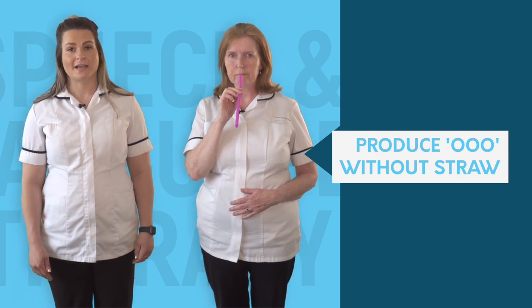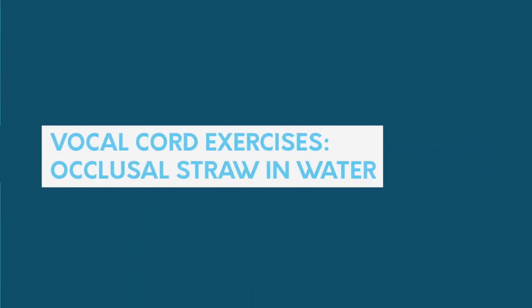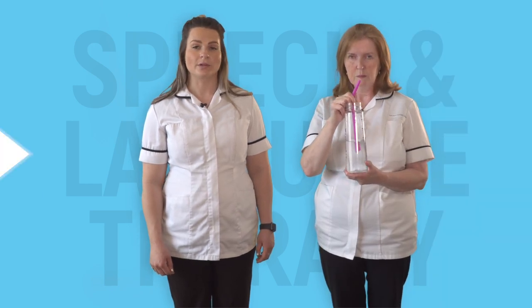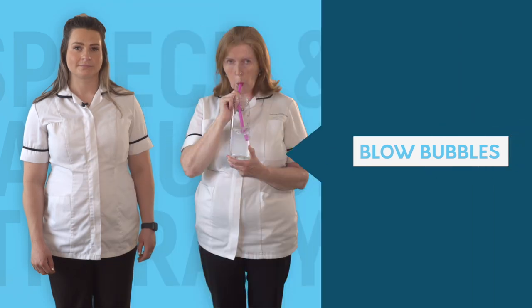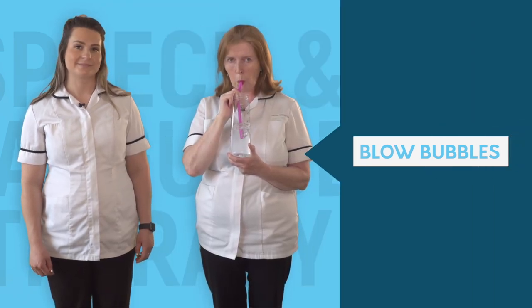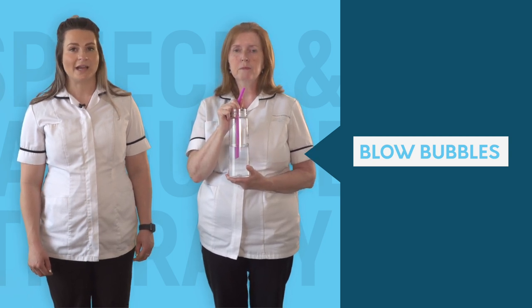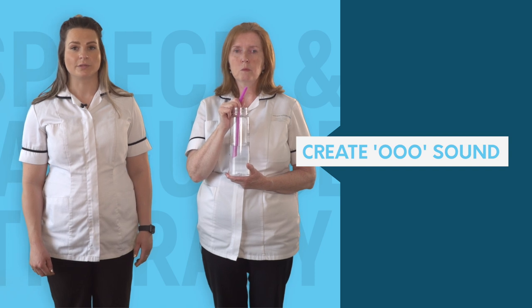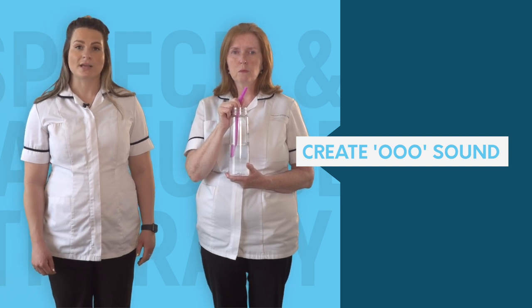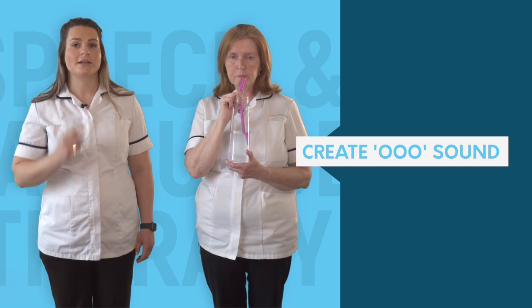Now we are going to do these exercises with water. Place the straw inside the glass and blow bubbles. Once you feel comfortable doing that, it is now time to introduce your voice to the bubbles. Create an OO sound through the bubbles, making sure your cheeks flutter as you do.